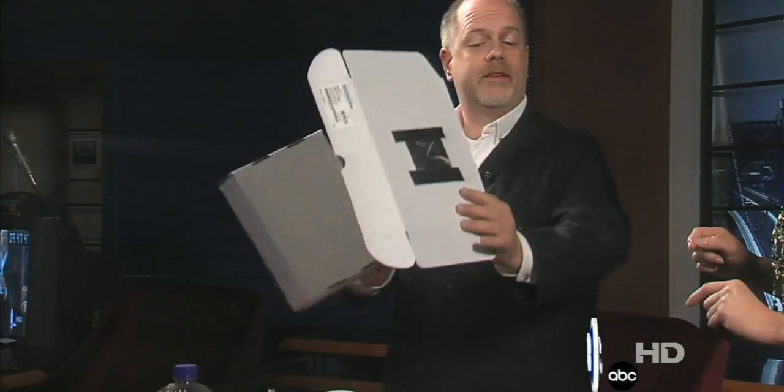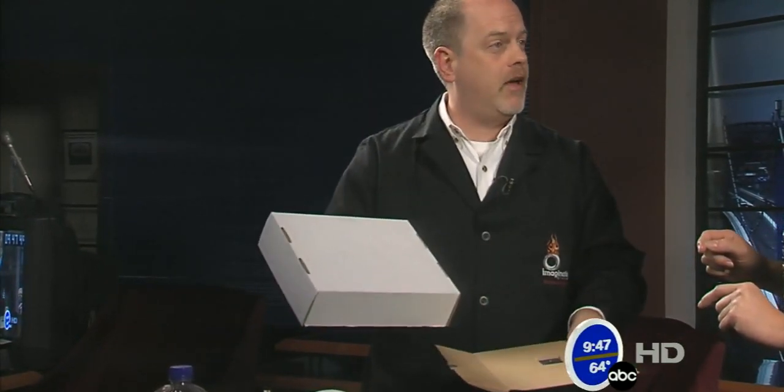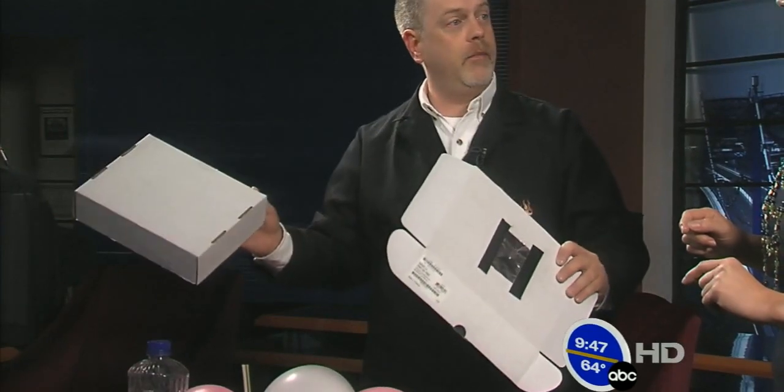You can use a pinhole viewer and you'll be able to image the eclipse. You'd really want to make it as long as possible — get one of those old shipping boxes, tape it together, put a pinhole at one end, and image at the bottom. That's a safe way to do it.